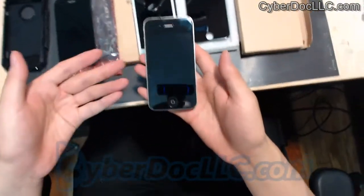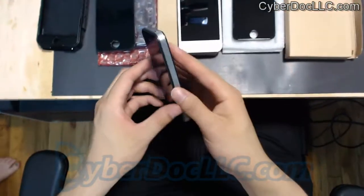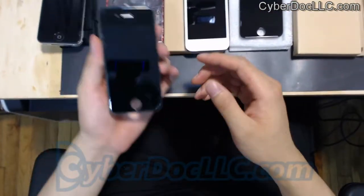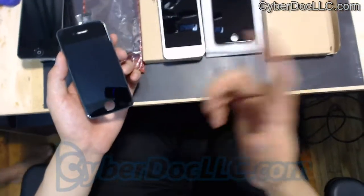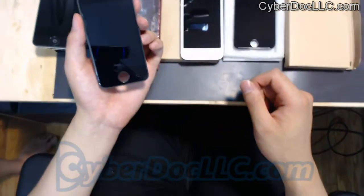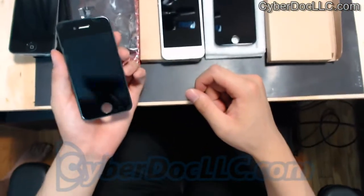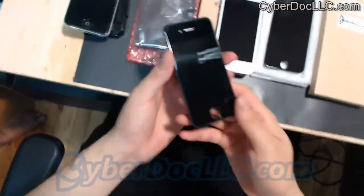All our screens come with a lifetime warranty. It covers any dead pixels or lines on screens, or any kind of defects in screen quality. What the warranty does not cover is if you physically damage the screen by cracking it. If for whatever reason, during the lifetime of the screen, you somehow snap it in half, our lifetime warranty doesn't cover that. But it covers anything else on the screen as long as you don't physically damage it, which is pretty straightforward.